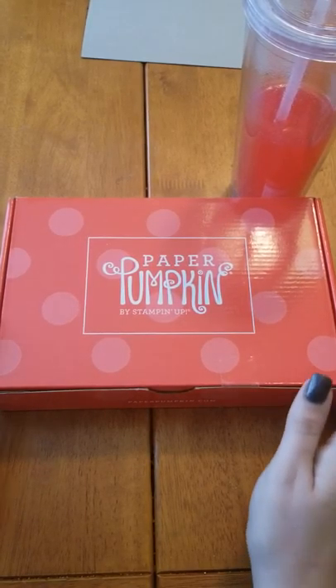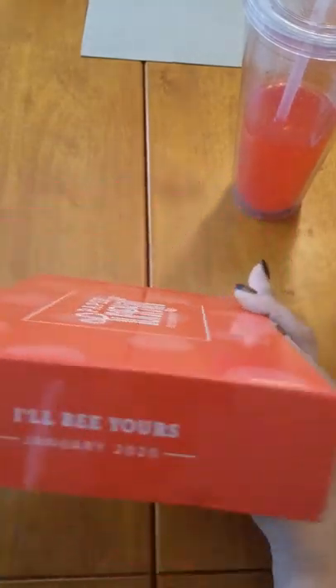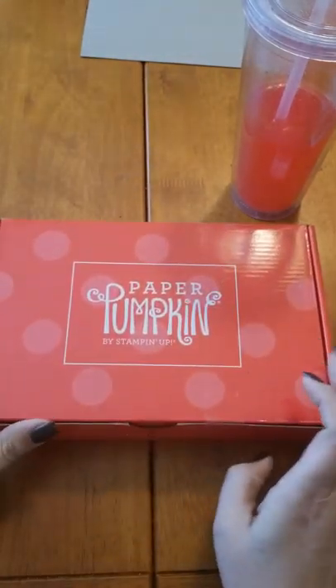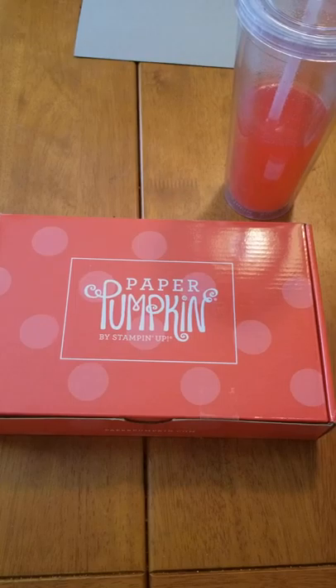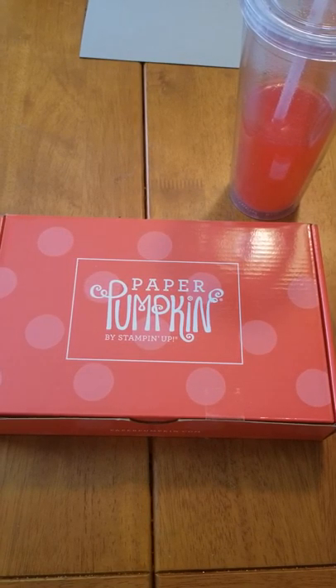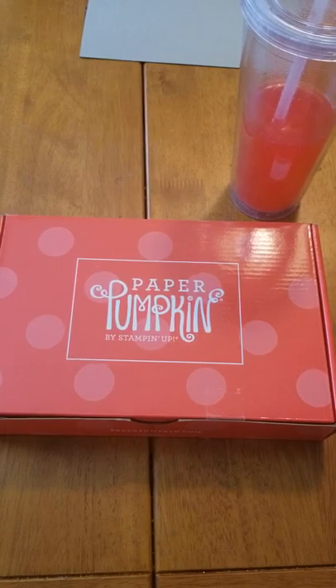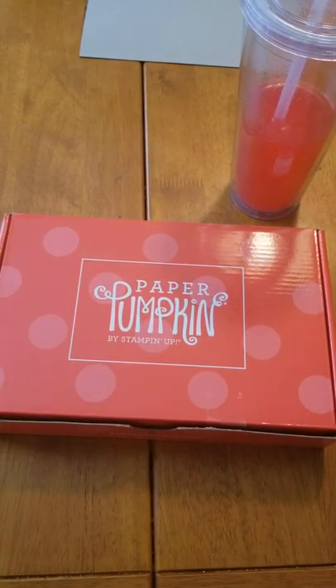Hello friends, it's Imperfectly Jenny. Here we have January's I'll Be Yours Paper Pumpkin. I have plenty of cards to make - my nephew is off to Army Ranger basic training and my bio daughter is leaving for the Air Force in April, so I have lots of cards I need to start making in preparation and all ready to send out. So let's open up I'll Be Yours and see what we have.